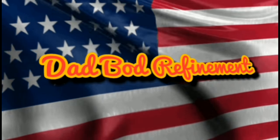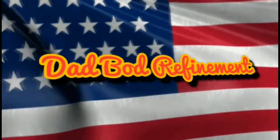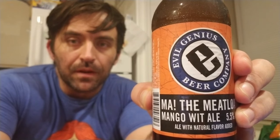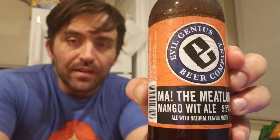Ma! The Meatloaf! This is beer review number 15. This week our beer comes from the Evil Genius Beer Company. Ma the Meatloaf references the movie from Wedding Crashers where Will Ferrell has already progressed to crashing funerals in order to find dates.